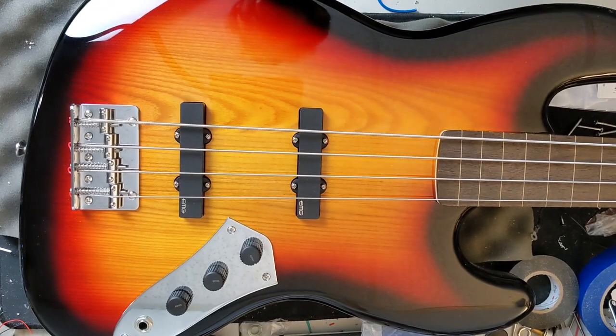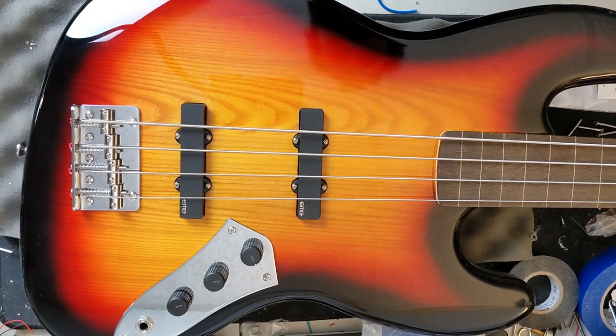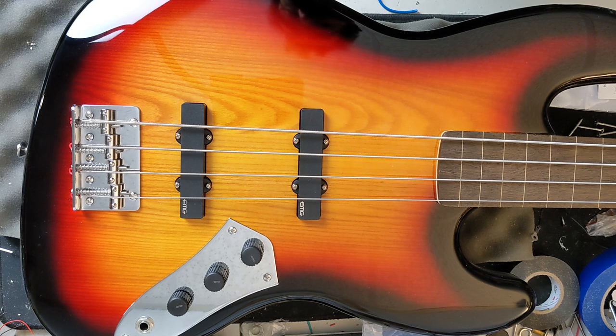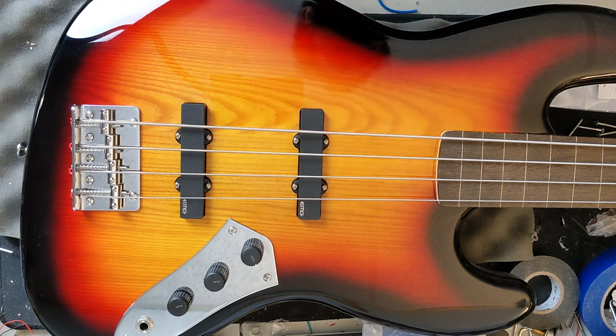Here we are at the workbench once again. We are going to be installing the Ray Ross saddleless bridge into our Harley Benton JB40FL. The first thing we're going to do is remove the strings and then remove the bridge. Let's get started.